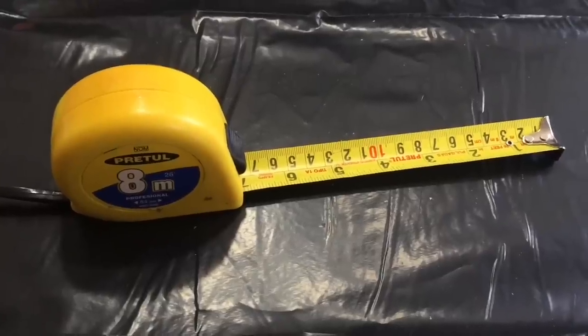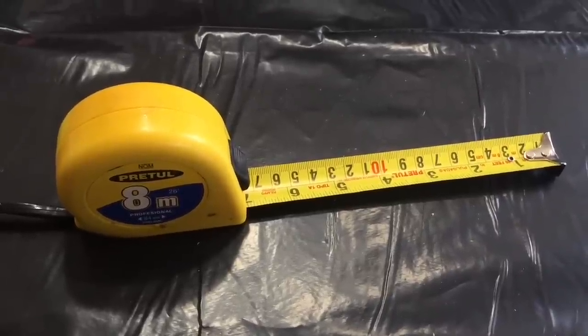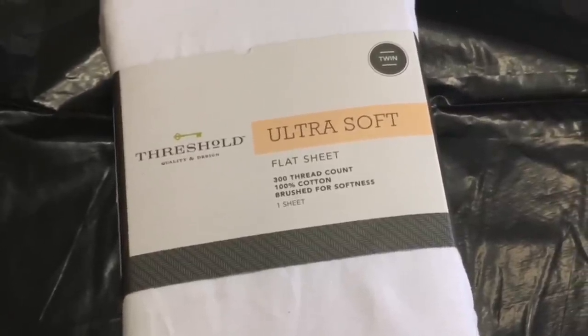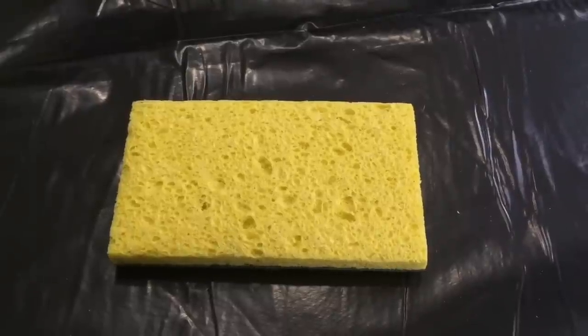First I measured my door and added about two inches to the length and width, just in case I messed up with the cutting — I wanted some room just in case. Then I cut the sheet to the measurements using fabric scissors.